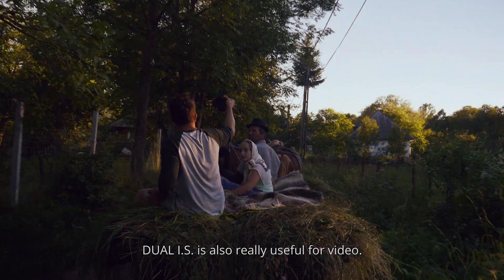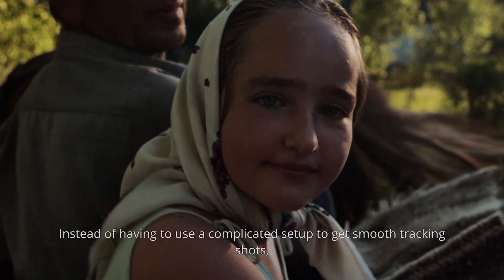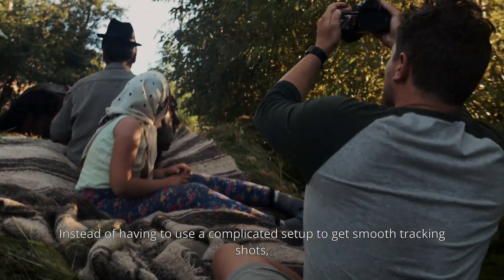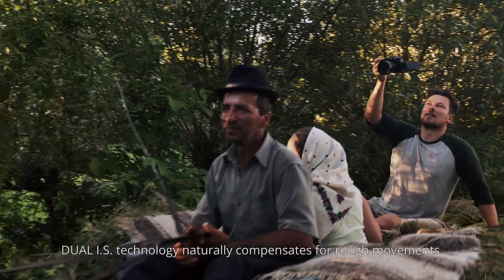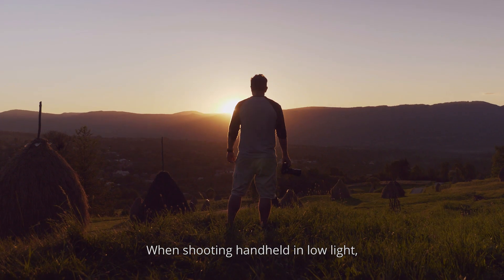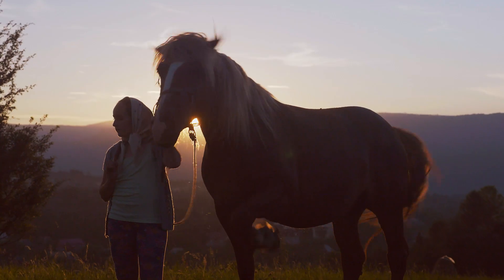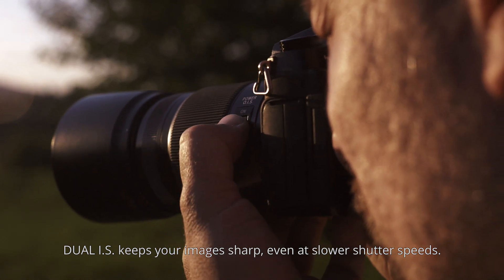Dual IS is also really useful for video. Instead of having to use a complicated setup to get smooth tracking shots, Dual IS technology naturally compensates for rough movements. When shooting hand-held in low light, Dual IS keeps your images sharp, even at slower shutter speeds.